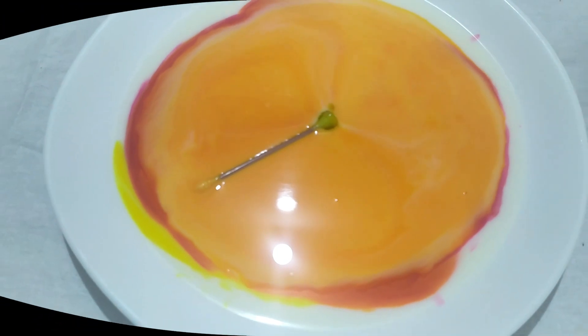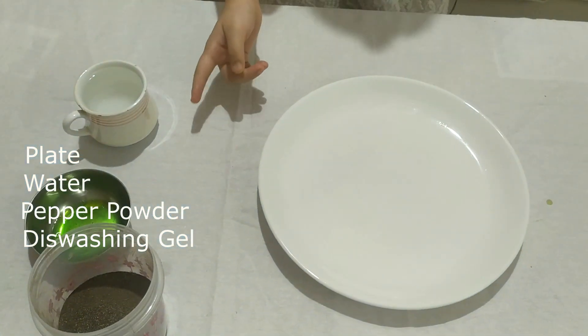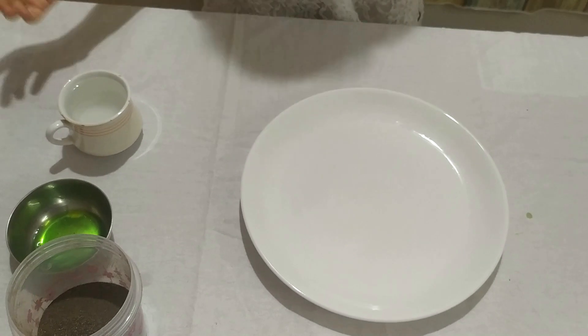So for the next experiment, we need pepper. We also need dish soap and just some water. Now let's see if it works!